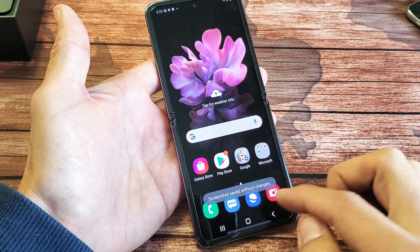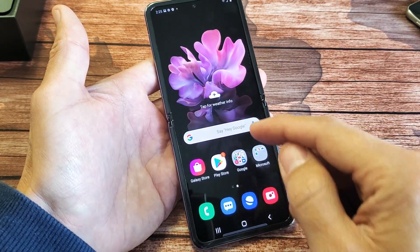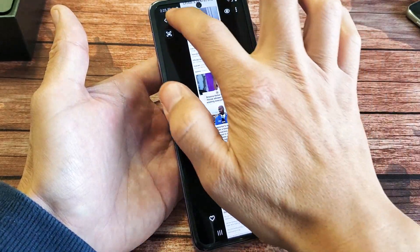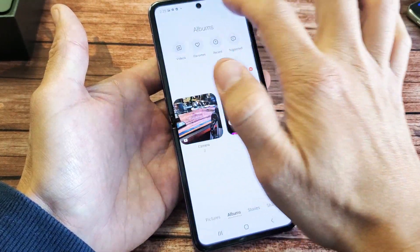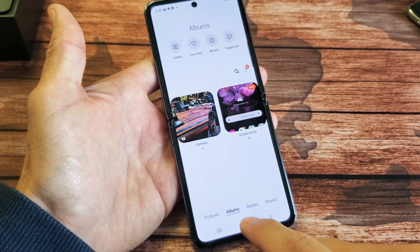Every time you take a screenshot, it's going to be saved automatically to your gallery. So if you go into your gallery and click on albums, you have a new folder called screenshots — that's where all your screenshots are.